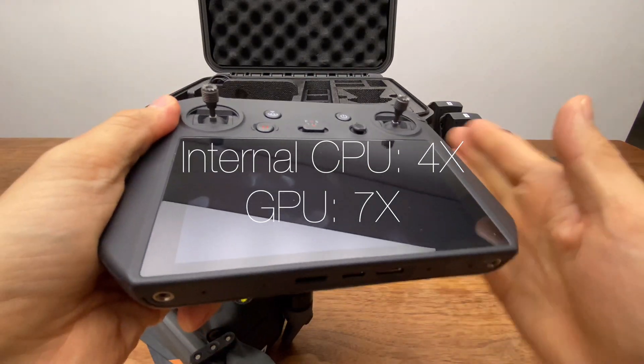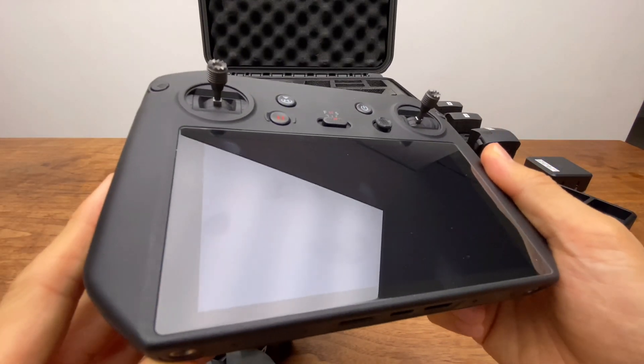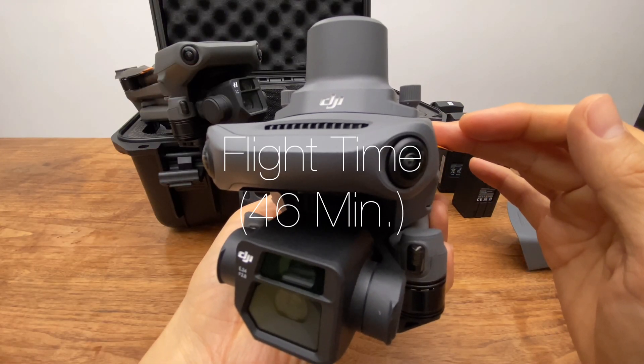The CPU and GPU are 4 and 7. It's very capable for high-speed flight. The Mavic 3E is the Phantom 4 RTK's biggest competition in flight.